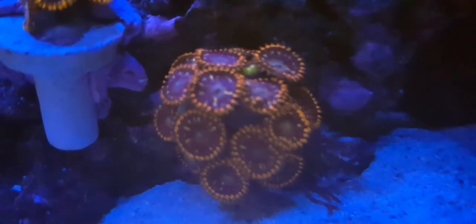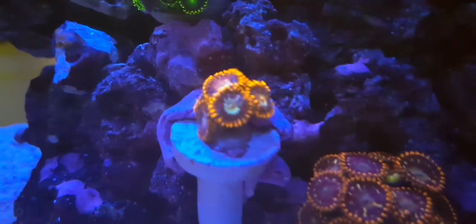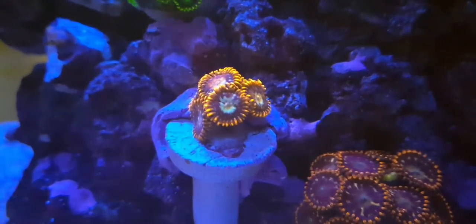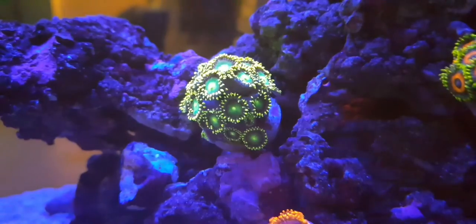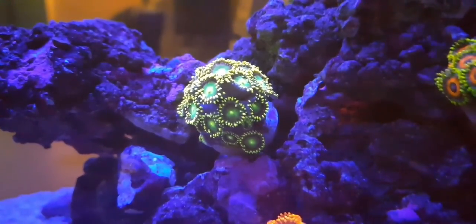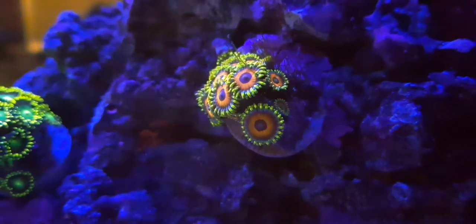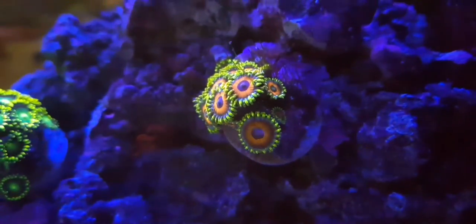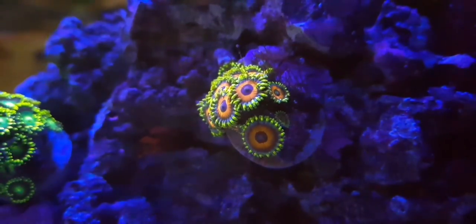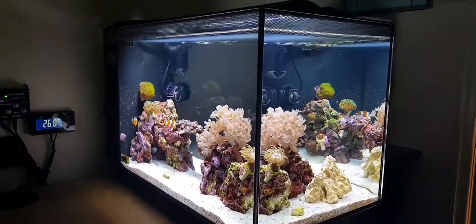The zoanthids are also doing amazingly. The Ring of Fire has new heads. The Lava Ice — I'm not really seeing new heads on there but it has been rough for the past couple of weeks. The Dragon Eyes are quite closed at the moment because I was playing around with the flow for the video. The Jungle Juice one on the far right has a tiny little head just starting, which is really good — I can't believe I'm actually getting growth on these.